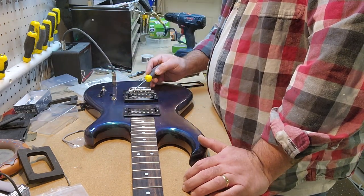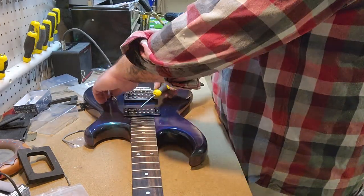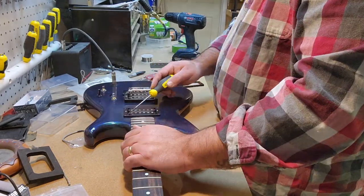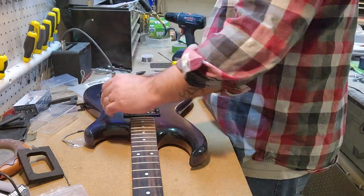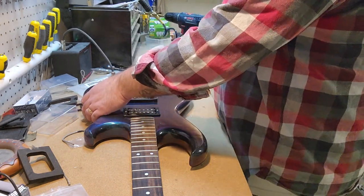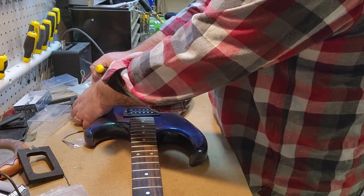I'll use the screwdriver test with the guitar plugged in to see if I get any kind of output out of the pickups at all. I wasn't hearing anything. It was around this point that I discovered: if I hold the kill switch down, I get sound out — which means that something is not wired correctly, at all.